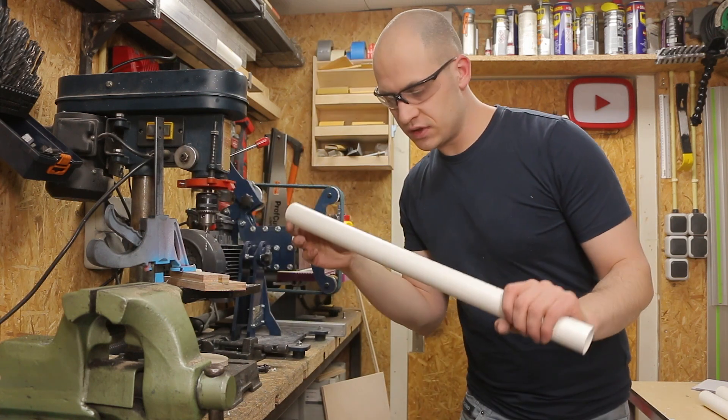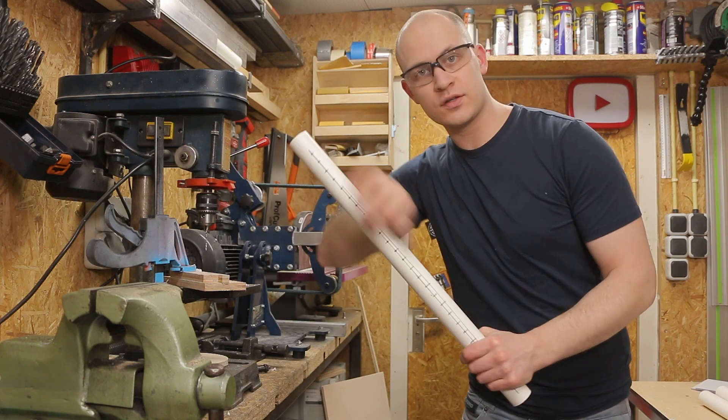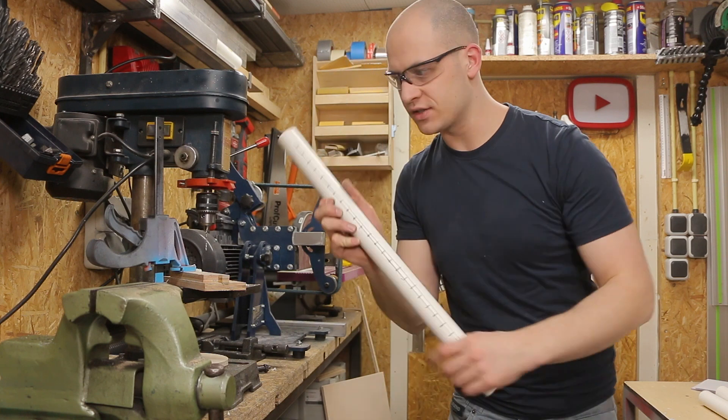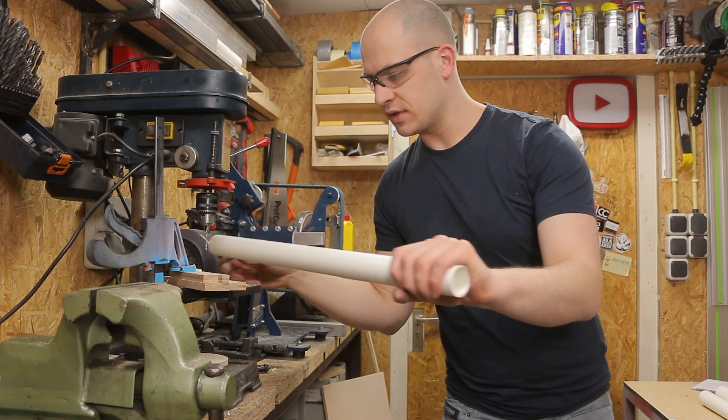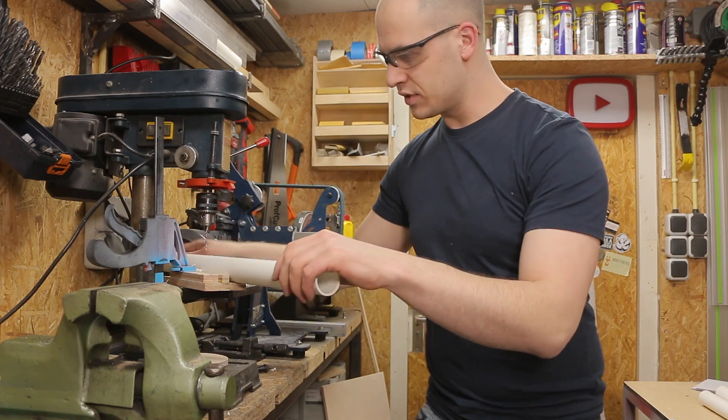This is regular PVC tube from the hardware store that I marked every two centimeters. I also marked a straight line so that the holes will be fairly straight. I made a little jig but it's still a bit tricky — you still have some freedom of movement — but it seems to go alright.